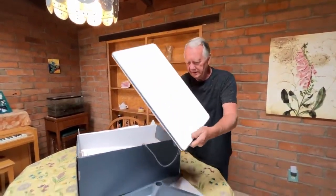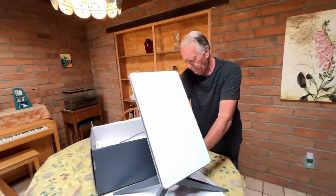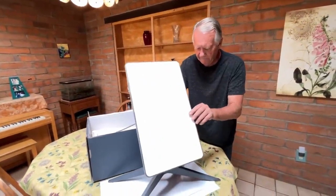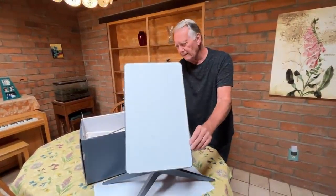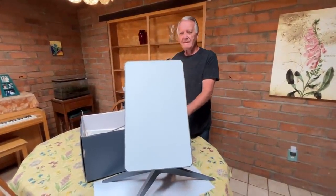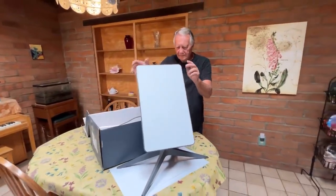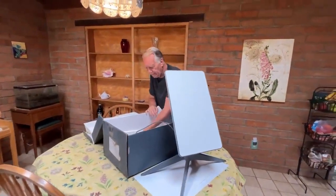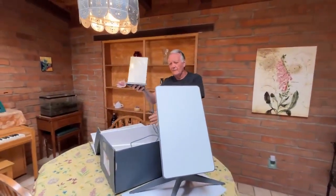Somebody told me this is the third generation. The prior two dishes that they were sending out — a guy who works for Starlink said the prior ones were larger and circular. This is the third generation dish: rectangular and a bit smaller. Apparently the technology is all the same in terms of functionality.